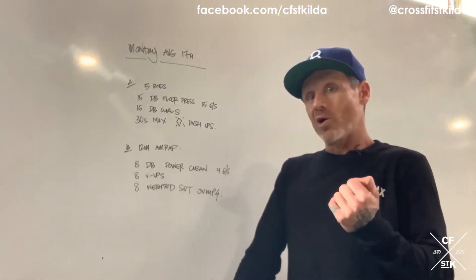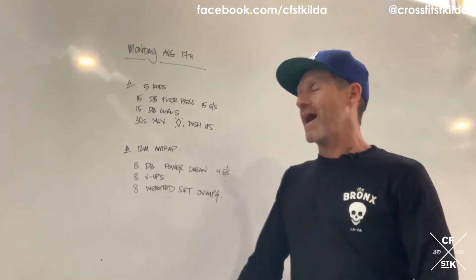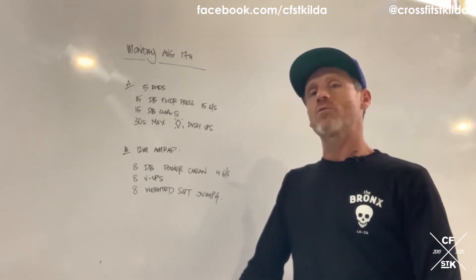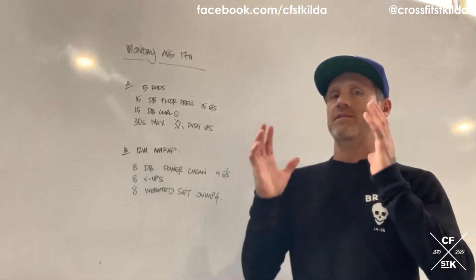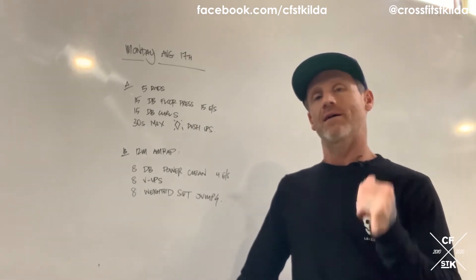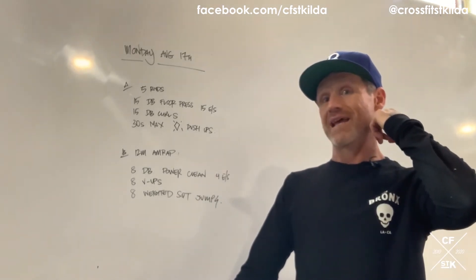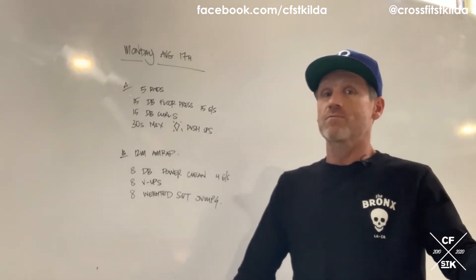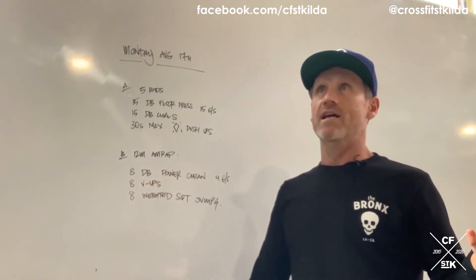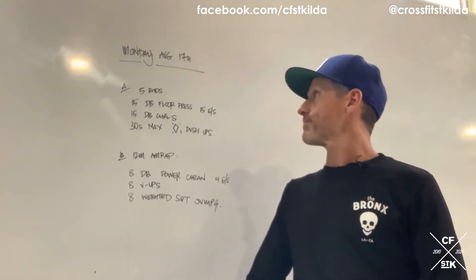Part B: 12-minute AMRAP continuing with a little bit of the curl but not so much. Eight dumbbell power cleans — that's four on each arm — eight v-ups (loving them v-ups, they're our replacement for a pull-up bar at the moment), and then eight weighted squat jumps. Once you've done your v-ups, pick up your dumbbell, stick it under your chin held end to end, and you've got eight weighted squat jumps. Your score for Part B is rounds and reps. Every time you finish eight squat jumps it's one round — if you finish on four rounds plus two squat jumps it's four plus eighteen.